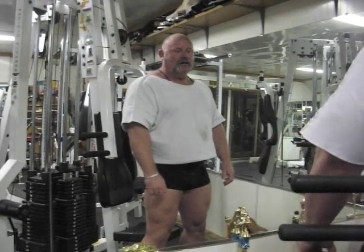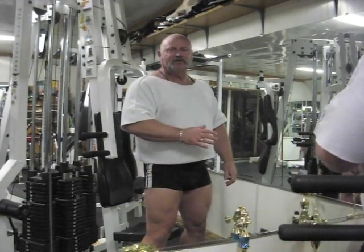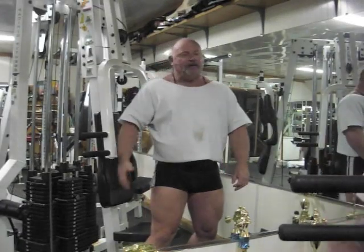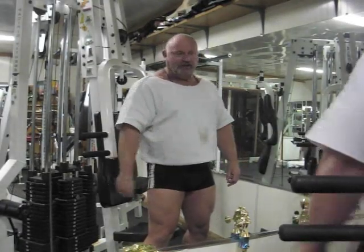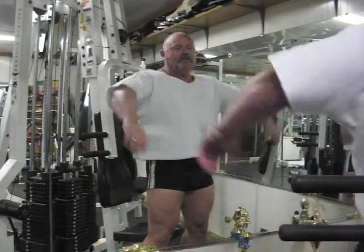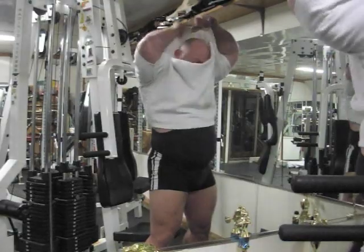We're back again. I just want to show you how to do some exercises for the upper body — today's upper body. We're going to do a chest exercise, and every gym around here has this type of machine. What we're going to do is work the pecs, the chest area, but let me show you exactly what we're going to do.